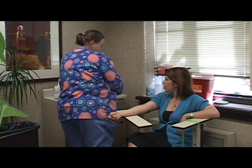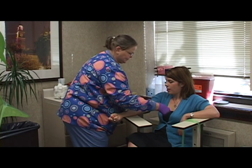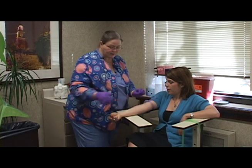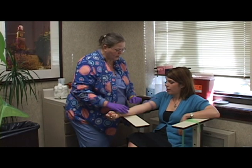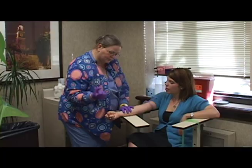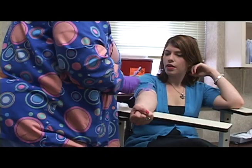We apply a tourniquet. Then you're going to squeeze, which you already are, and we actually palpate for a vein. Okay. Squeeze your hand a few times for me. Hold, right there.